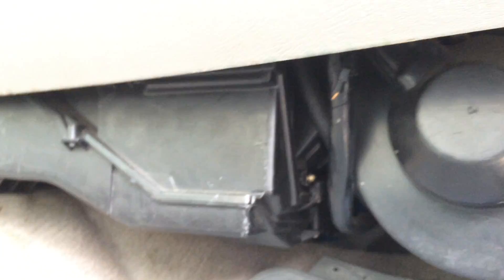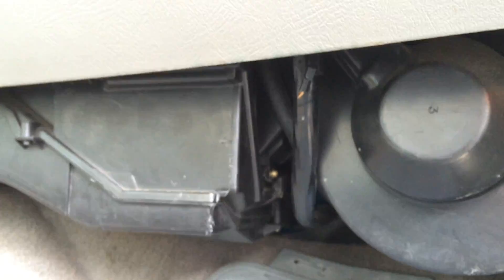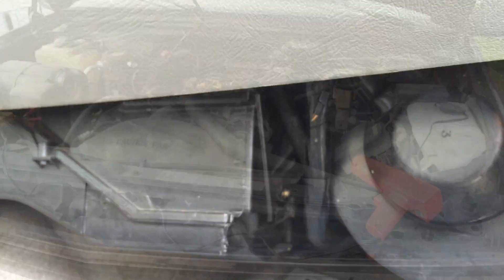On some of the other ones, like the Suburbans, it's in the firewall inside the engine compartment. But on this one, if you can't find it there, then look next to the heater box.